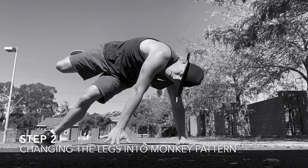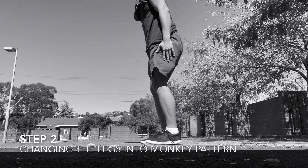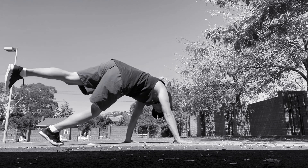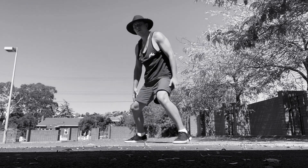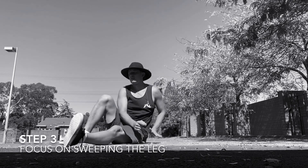Step 2: we're going to stand on one leg, place the hand down and change the legs. Doing the monkey pattern that we've done the previous two weeks. Standing on one leg, change the legs and come up. We're going to think of a continuous circle happening with the bottom leg.